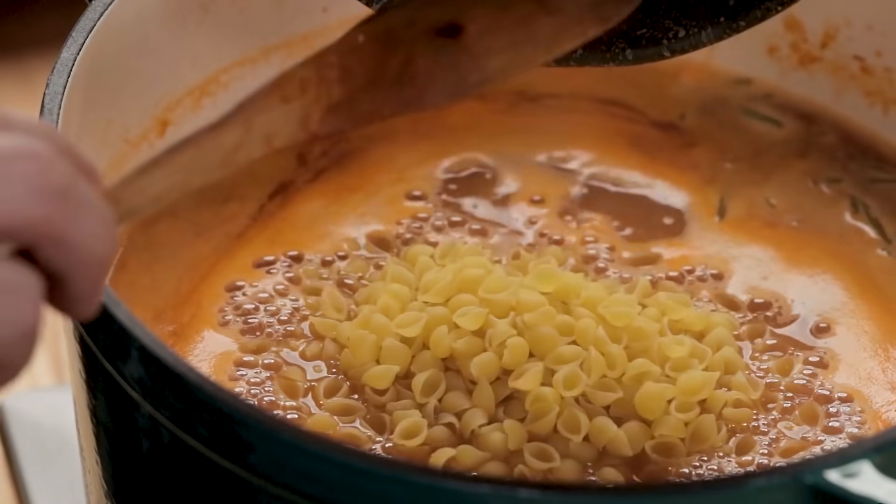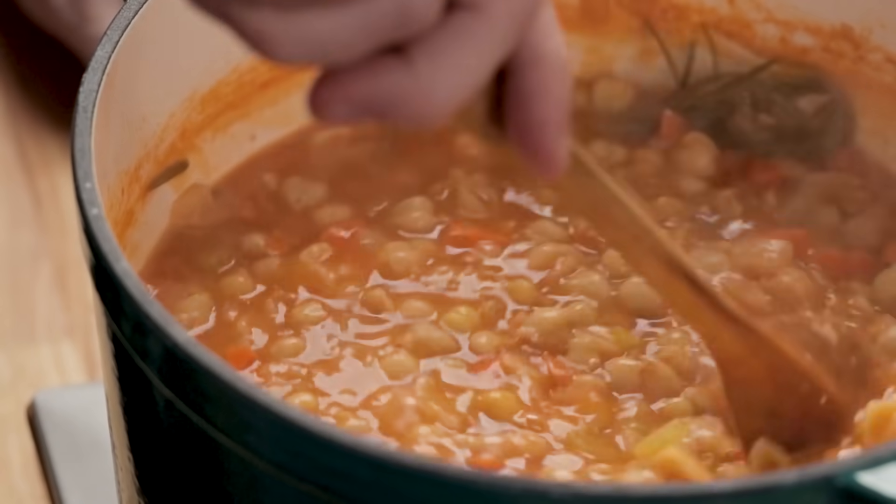You can use any type of pot you want for this — I have a heavy Dutch oven here. What's great about this is it's a one-pot dish. You don't have to boil the pasta in advance; in fact, I recommend that you don't. It's the same thing we did for pasta e ceci. If you want to boil your pasta in advance and toss it in at the end, you can do that too, but I do prefer to cook the pasta right in here.